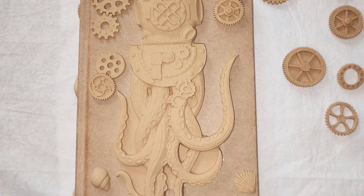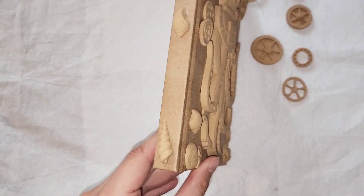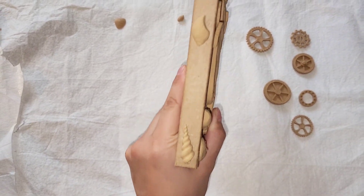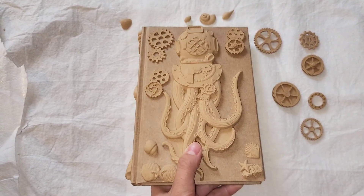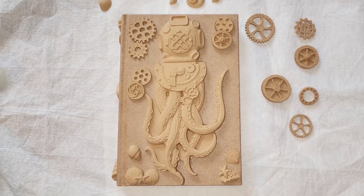I went ahead and added more pieces onto this cover. Here it is before it is painted or anything — these are the iFlex wood compositions on a journal. Now that I have my iFlex wood compositions on, I'm going to talk about Crust.